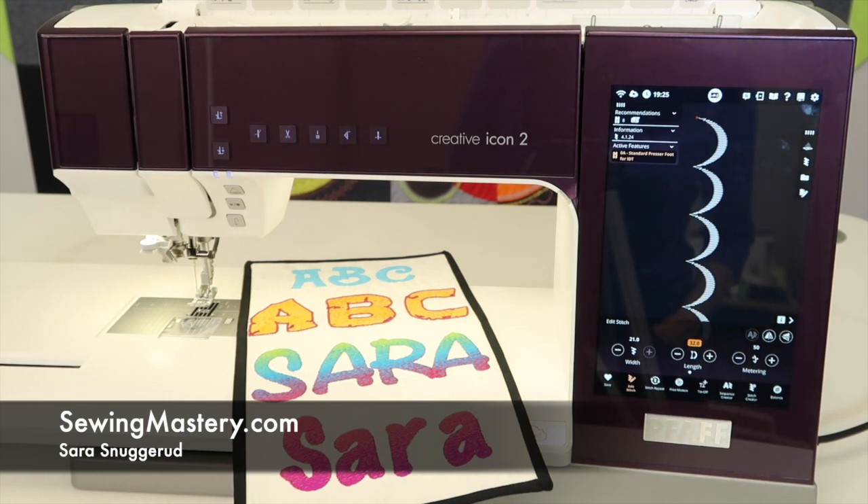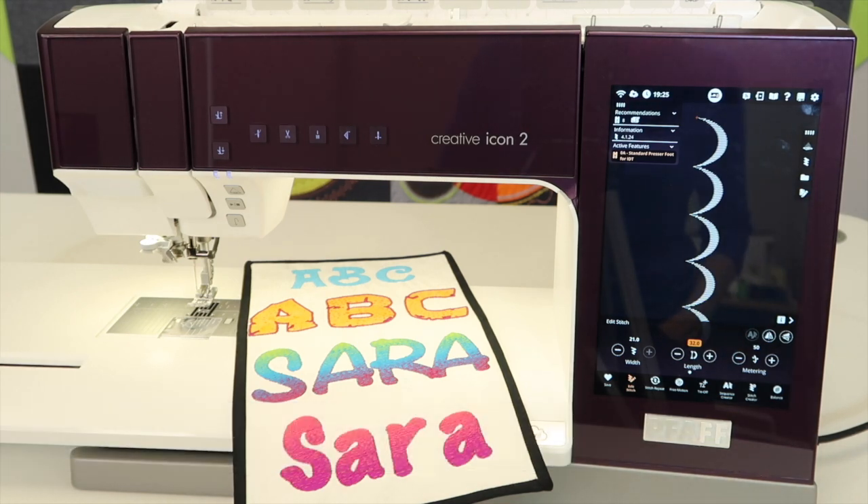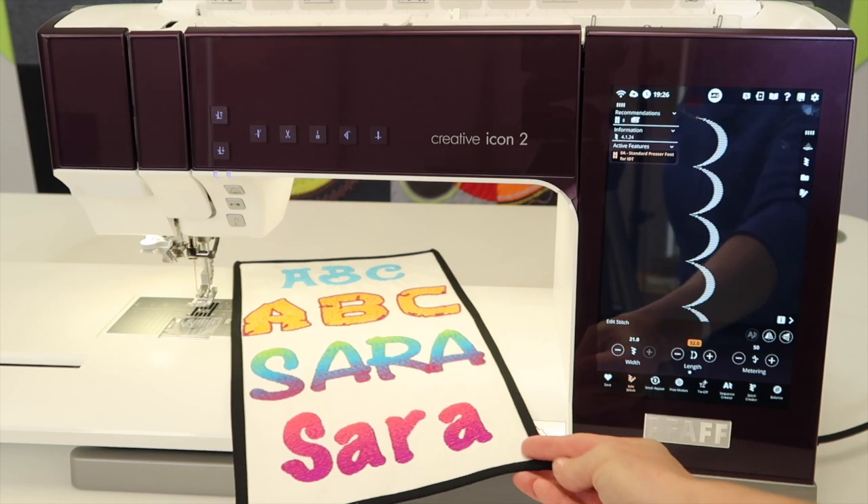If you are looking for additional fonts for your Pfaff embroidery machine, did you know there's a free font program called Quick Font that is available on the mysewnet.com website? It will allow you to do any combination of letters, sizes, applique letters, just like you see here.